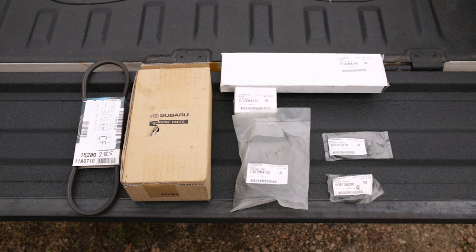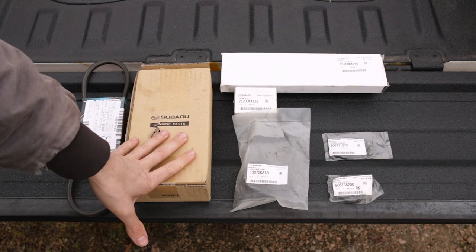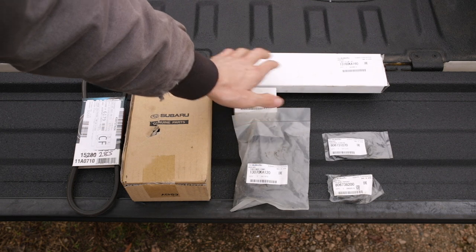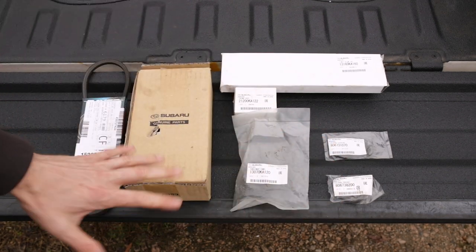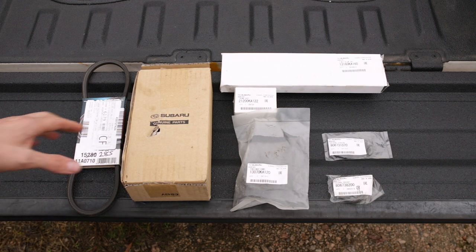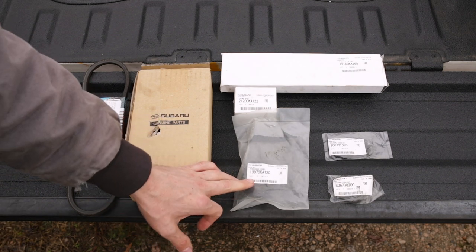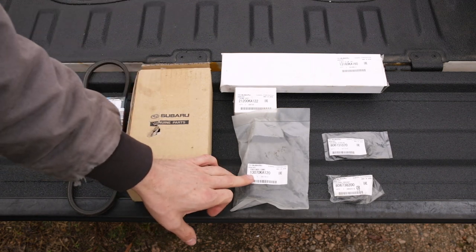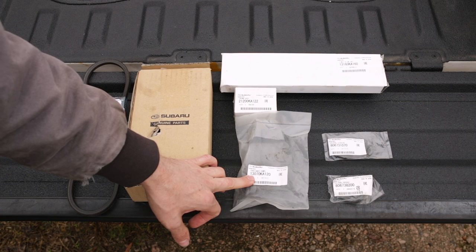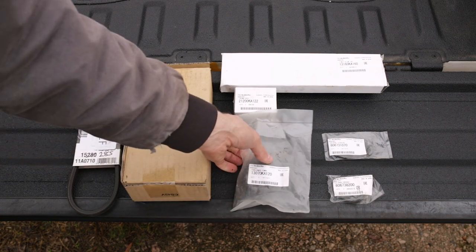We've got our water pump, tensioner, thermostat, timing belt, and crank and cam seals — all Subaru genuine, which took me forever to acquire. Real quickly on part numbers: the tensioner is 13070-KA120.